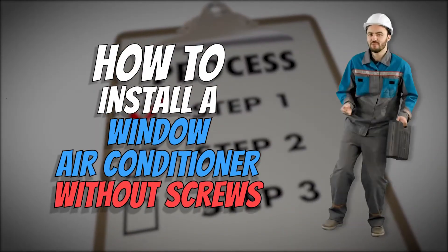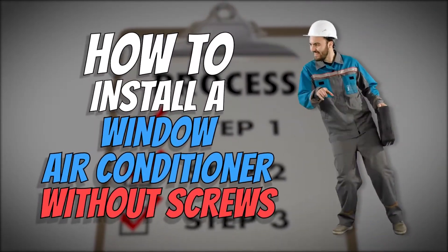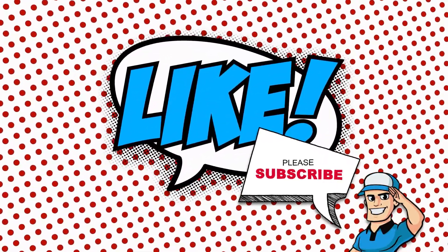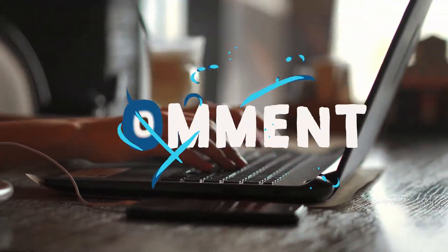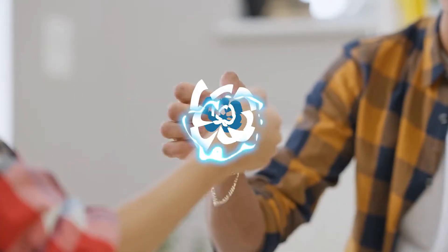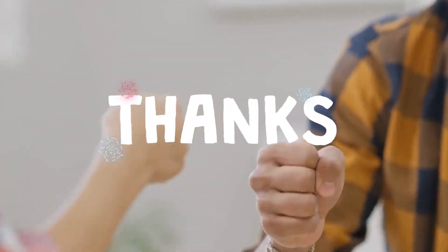That's all there is to it. Now that you know how to install a window air conditioner without screws, give it a shot. If you thought this video was helpful, please press the like button and subscribe. If you have further questions, let us know in the comments below or check out the links in the description. Thanks for dropping by and we'll see you on our next video.